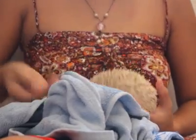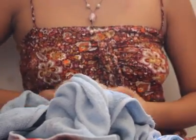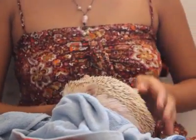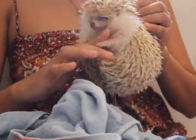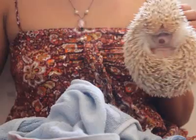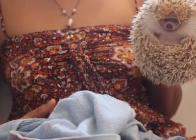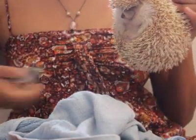A lot of people who have difficulty giving nail clippings scruff their hedgehogs — which is pinching their back like this — and then start clipping their nails. However, usually you need help when you do this, because you need someone to scruff them and someone to clip their nails.